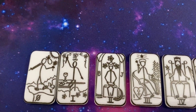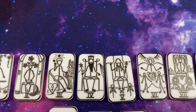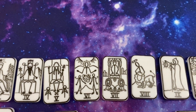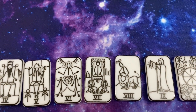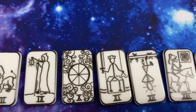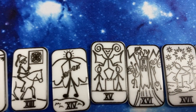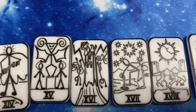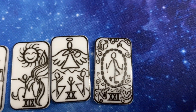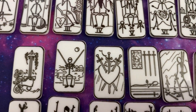So let's look at them. The Fool, Magician, High Priestess, Emperor, Empress. Hierophant, Lovers, Chariot, Strength, Hermit. The Wheel, Justice, Hanged Man, Death, Temperance, the Devil, the Tower. The Star, the Moon, the Sun, Judgment, and the World. And then here are the minors.